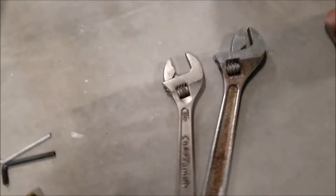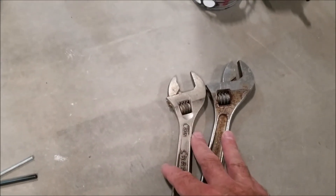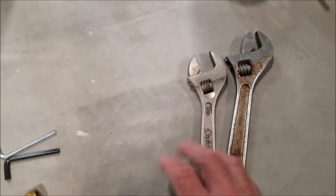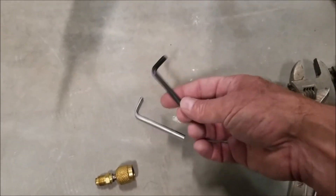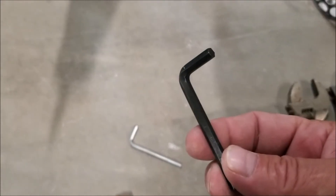You're going to need a couple of wrenches to tighten up the fittings. You could use a couple of crescent wrenches, or if you have the regular sized ones, that'd be even better. And you're going to need some Allen keys — just buy yourself a set — to let loose the refrigerant into the system.